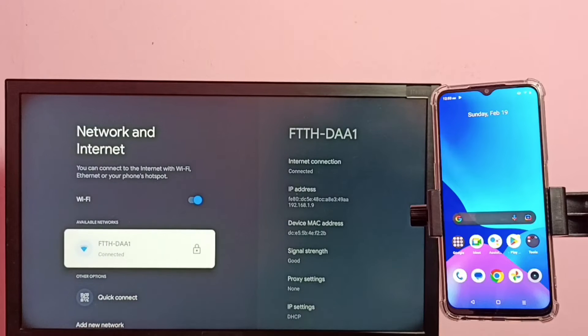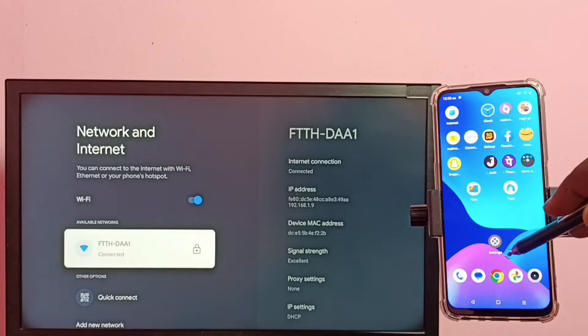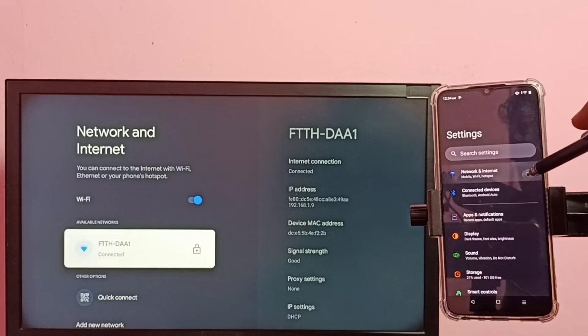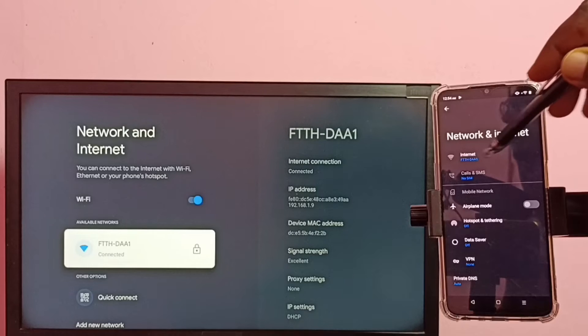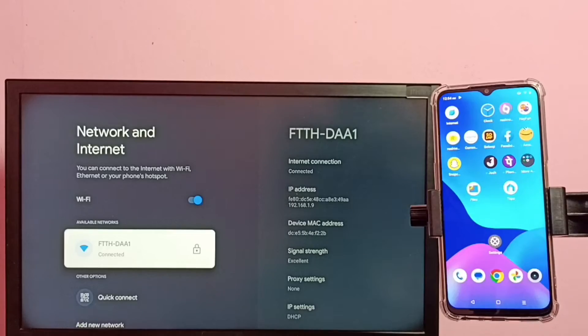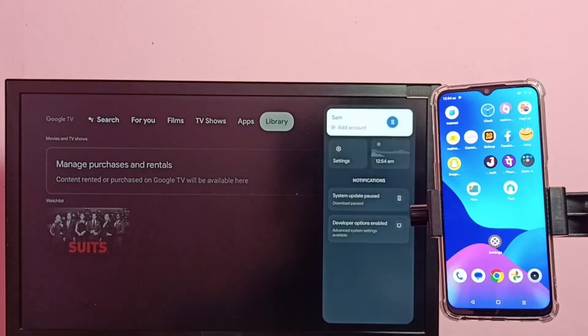You can see this TV has connected to Wi-Fi network ftthdwa1. Now on the mobile phone, go to settings, then tap on network and internet. You can see this mobile phone is also connected to the same Wi-Fi network ftthdwa1. Then on the TV, go to settings again.